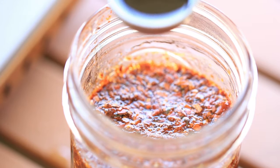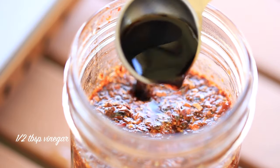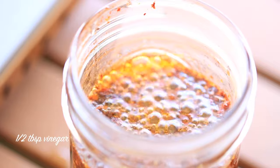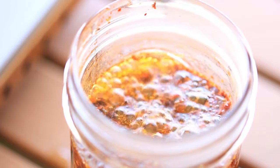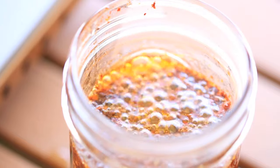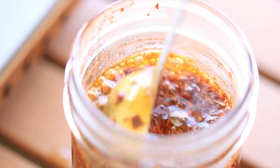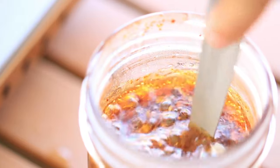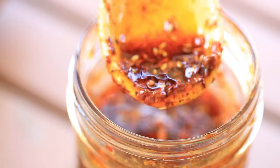The peppers will be like dancing in the mason jar. Then add a half tablespoon of vinegar. The vinegar will make the chili oil boil again, evaporating water and bringing out all the good fragrances from the ingredients. Please note that this process will make the oil grow in volume, so make sure you have a large enough container so the oil doesn't overflow.